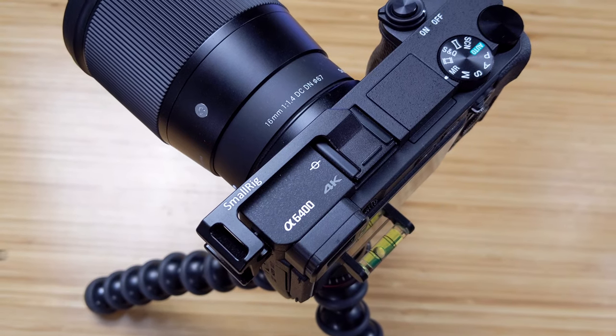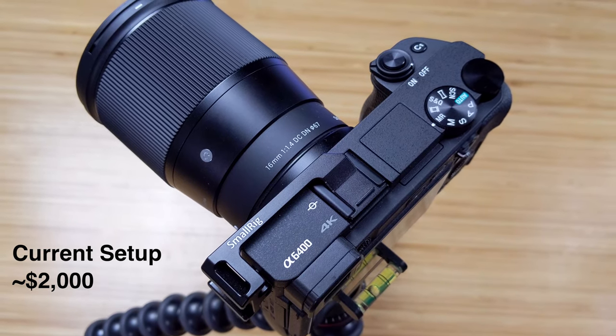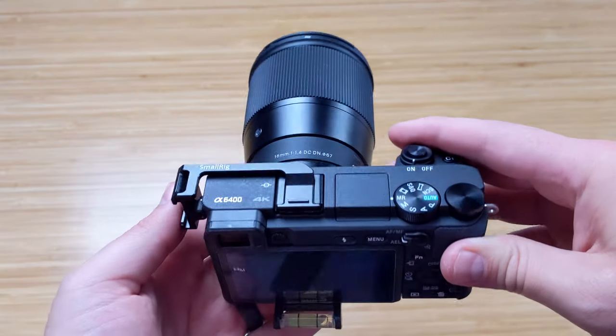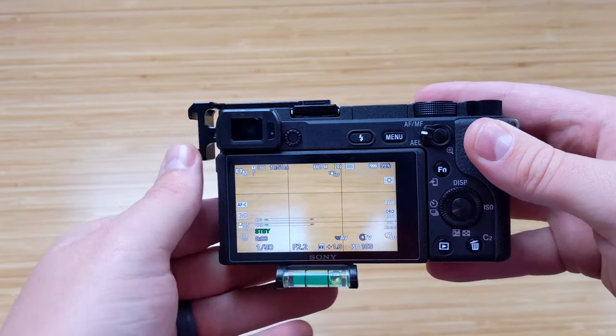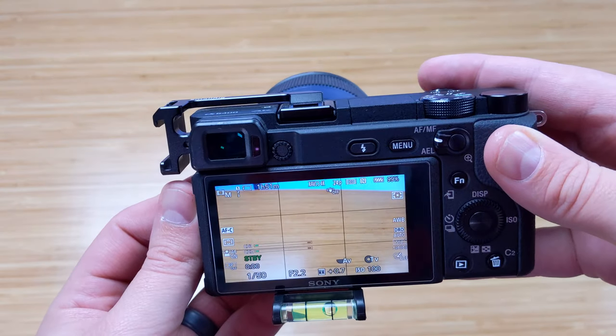I'm currently using the Sony a6400 camera. I bought this a few months ago and I've been really happy with it. A lot of YouTube channels that know cameras way better than me said it was one of the best cameras for making YouTube videos. I can't agree more. I love this thing.